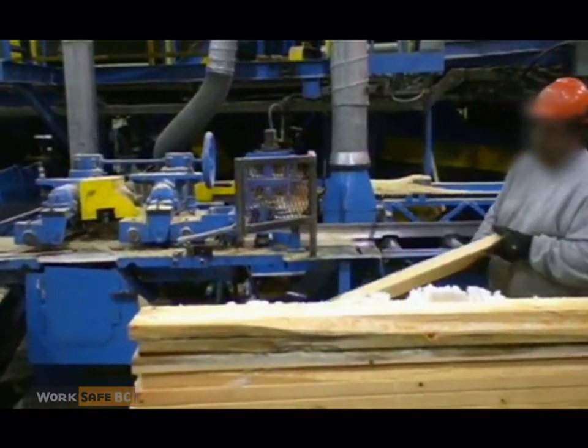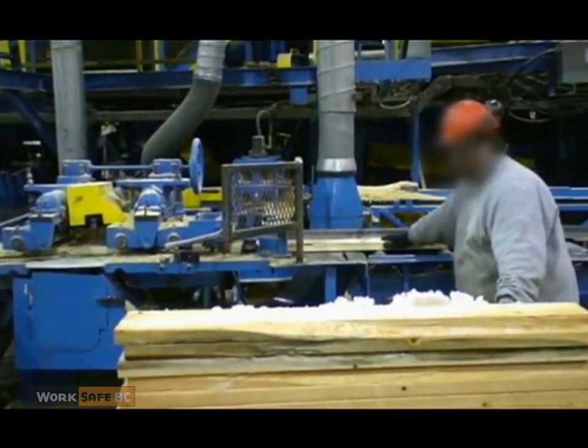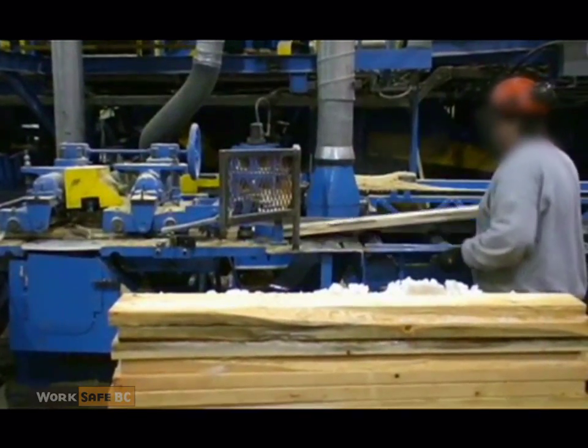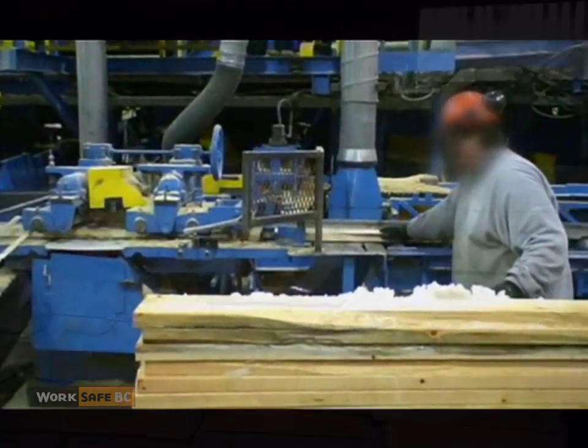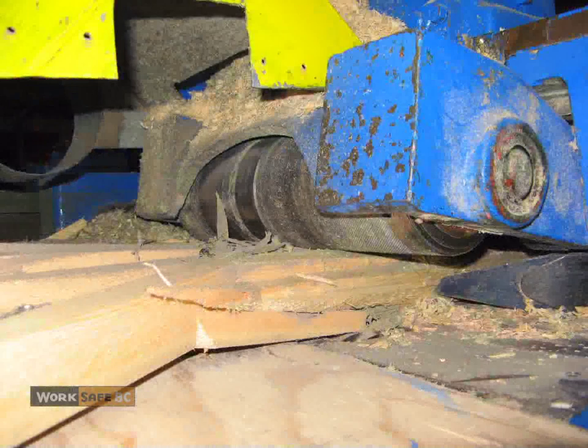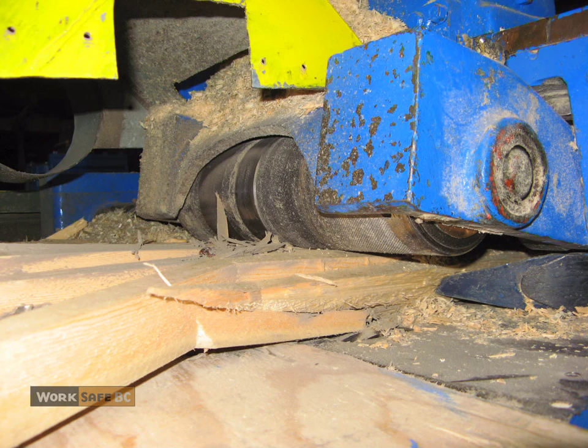This strip saw cuts boards into smaller pieces. Boards that have been planed are fairly uniform in thickness and have few defects, so they feed through the saw relatively easily. Unplaned or rough boards vary in thickness and may have defects like knots or rot. To handle them, the strip saw's infeed rollers are lowered so they can draw in the thinnest board to be processed. This can make it difficult to feed thicker boards.